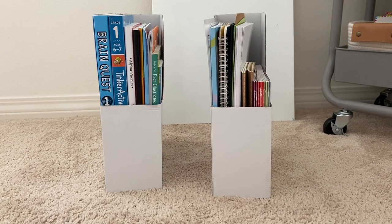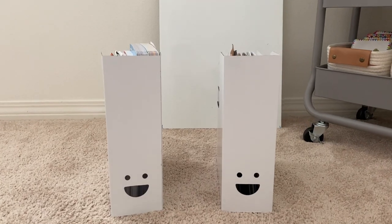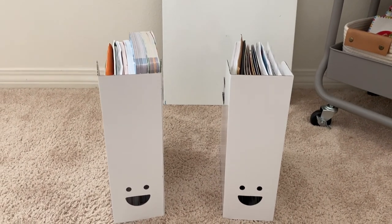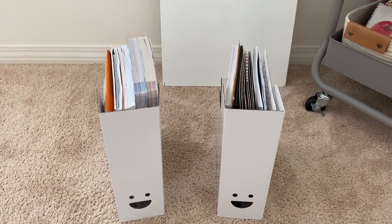I purchased these very inexpensive cardboard book holders at Ikea. They were 59 cents for two. They are not meant to last, but they are perfect for a temporary fix and they do a great job keeping all of my kids' curriculum in an upright position.